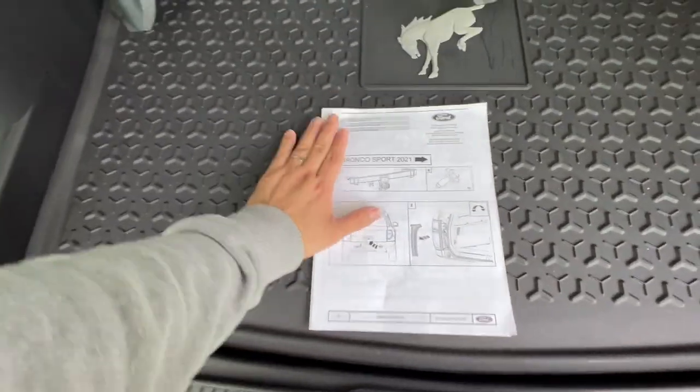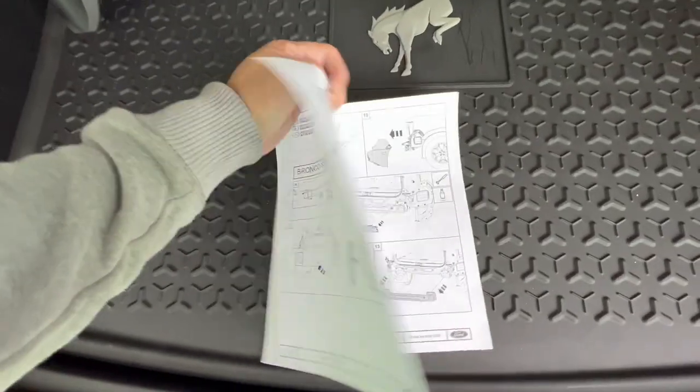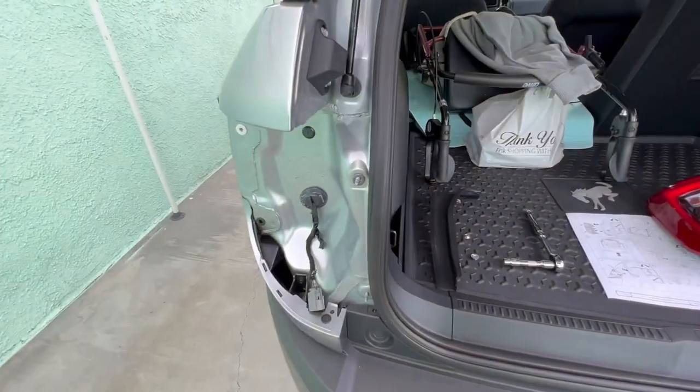This is pretty much what you get from Ford — these are the same instructions that the tech used. Although it says 2021, it's the same for this one which is a 2022. If you don't feel comfortable doing any of this, do yourself a favor, stop watching and go ahead and book an appointment at the dealership and have the professional do it. If you're not 100% into taking things apart, just pay the dealership.